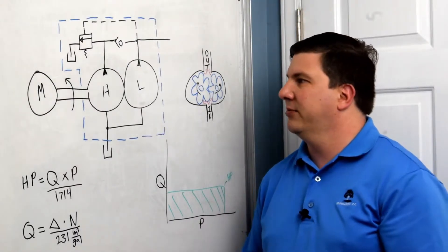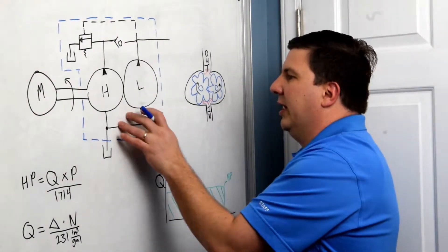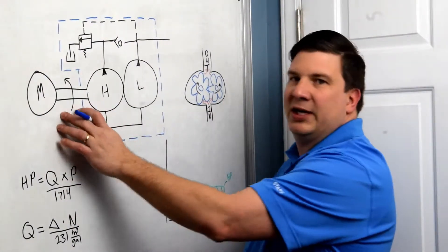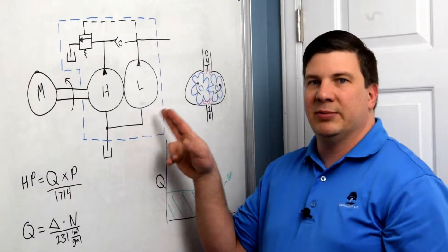That consists of basically three parts. We have our gas engine here, our motor, we have our pump, and we have a shaft coupler that couples the two together. We are going to be talking about the pump in this episode.